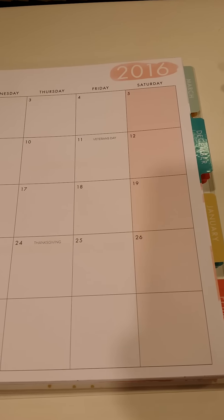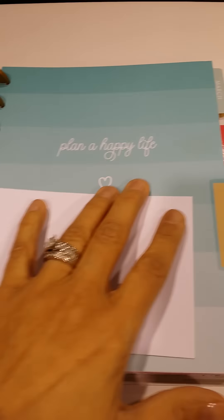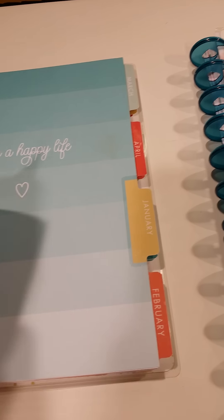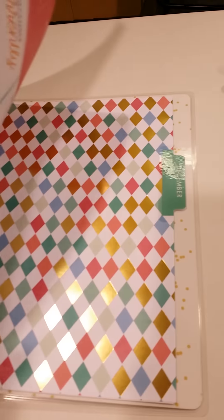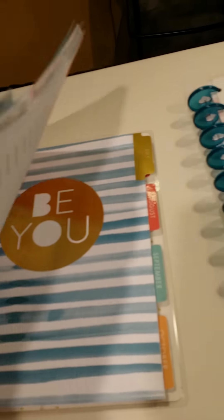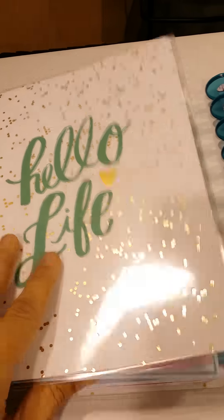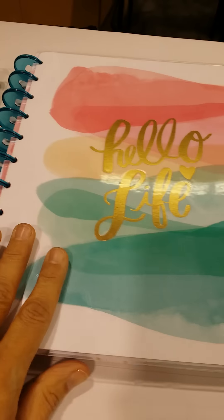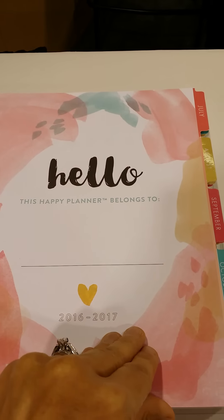I'll just do a quick flip through as I drool — excuse me, as I drool. Isn't that gorgeous? Oh my gosh, look at that — it's like a little bookmark! So that's the inside. It's called Hello Life. And then this is the Hello Life big one — I have to stand on my tippy toes so I can get a good picture.